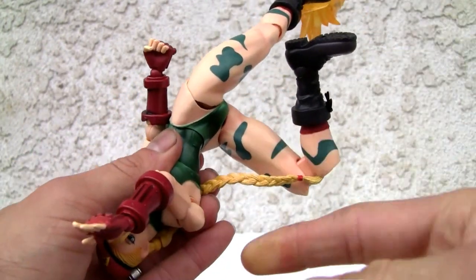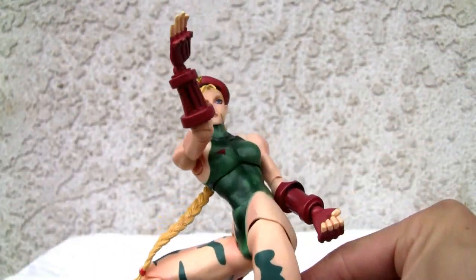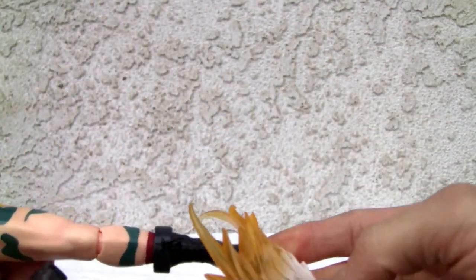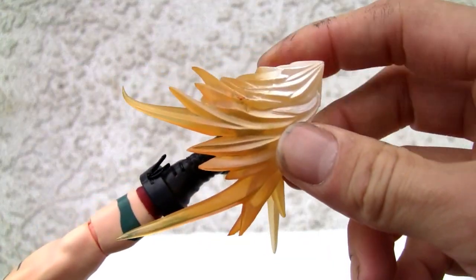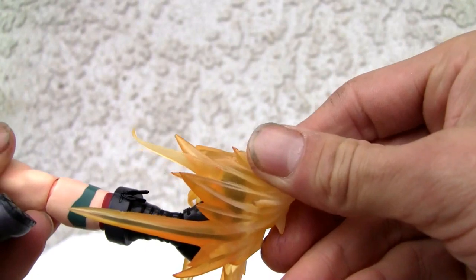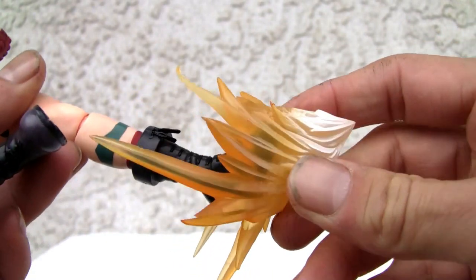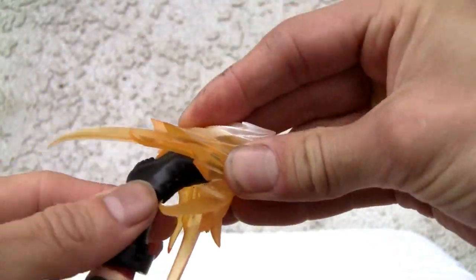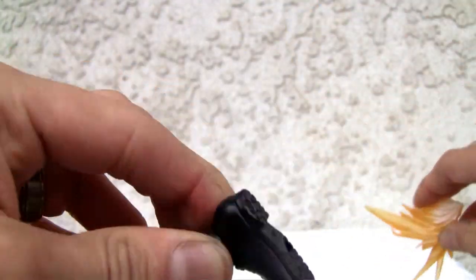I can't get that leg any further than that, but as you can see there's a definite range of articulation. It comes with this nice little glowing orb — she does a Spin Drive Smasher with it, it's beautiful, kind of like the fireball that Chun-Li had. It just pops into the foot. Ball-jointed foot there, so definitely good articulation.